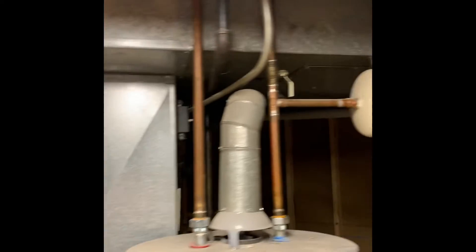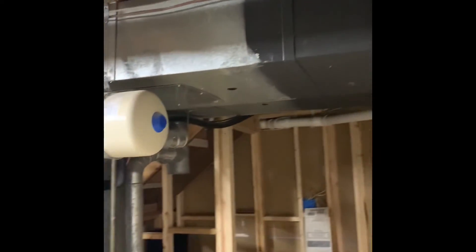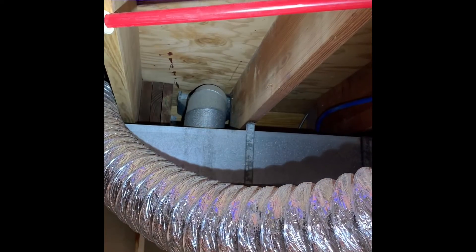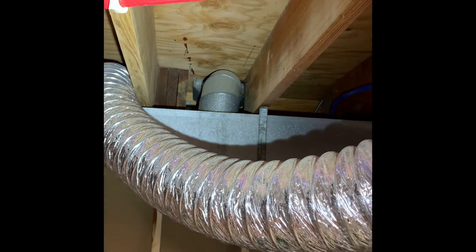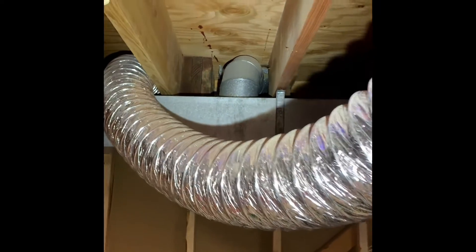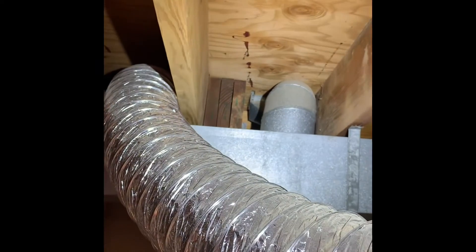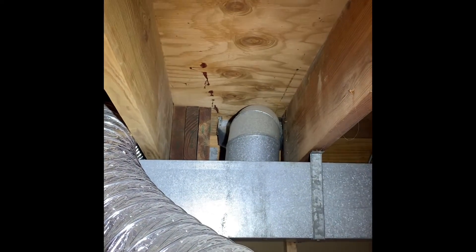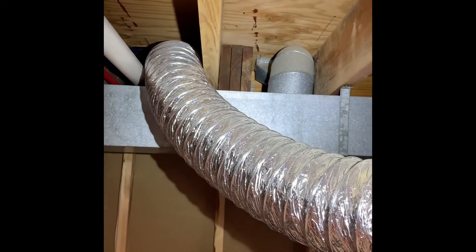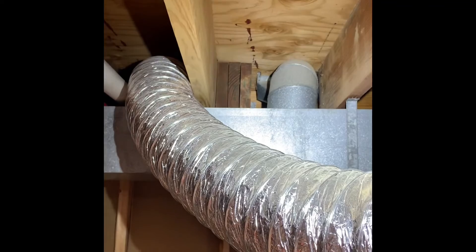We've got a 20x25x1 filter. There's a duct in the pantry upstairs — it's about 6 or 7 feet from the main supply trunk and plenum, but it just pops up into that pantry. It's a huge duct going to it, and the residual air is making it hotter than what they want. They just want to cap that off — take the existing off of it where it's attached to the supply trunk and put a cap over the top of it.